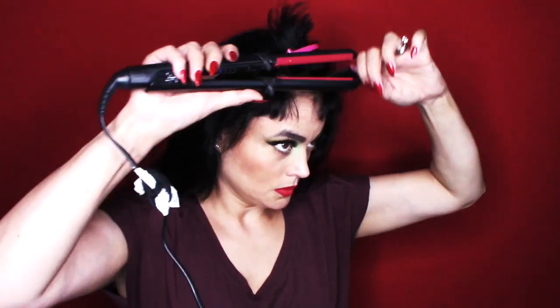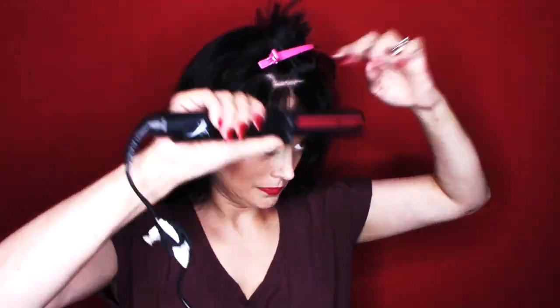Hi guys and welcome back to my channel. If you're new, thank you for watching. I'm doing a video on how to use the Salantech Spin Style Curling Iron.